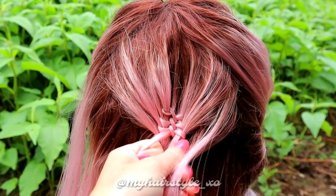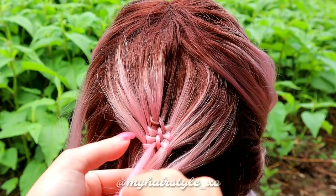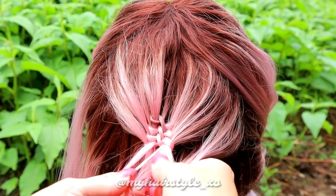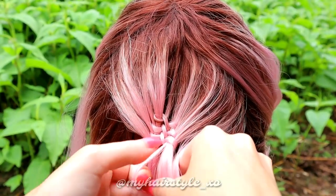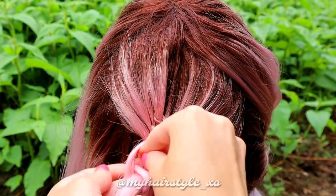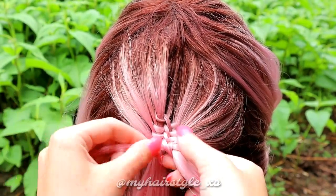Add hair. When your smallest hair sections start to get too tiny, add hair from the side strands. Then keep on braiding — bring the strand under and pull the end through the loop creating a knot.